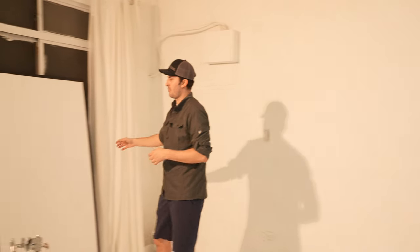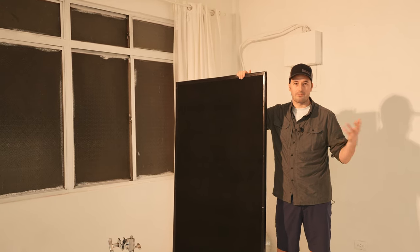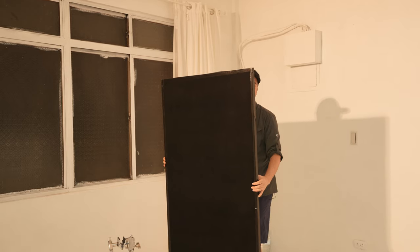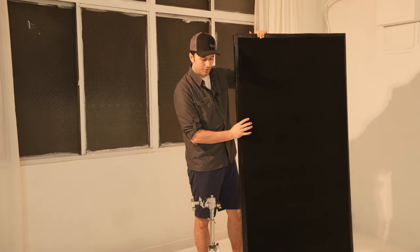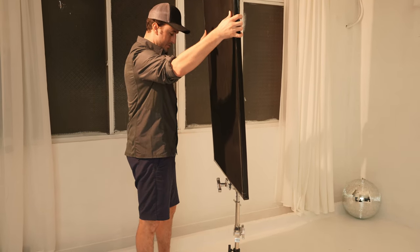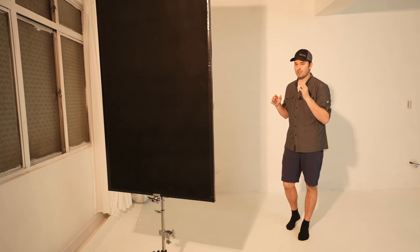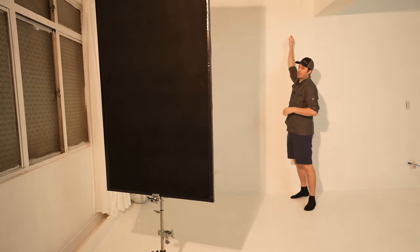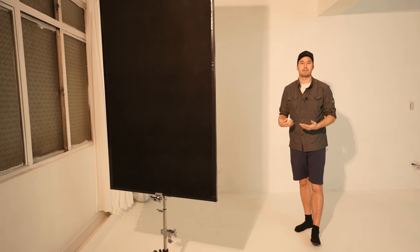Now we can take this a couple steps further. One thing we're going to do is cut some of this light, and we can do that with this foam core board. If you don't have something like this, you could find cardboard, a piece of wood, or have somebody hold it up. I'm going to put this onto the stand and it's actually going to create a nice hard shadow on the wall. We'll turn off the other lights and just use this one light to recreate the sunshine. With the top of the frame here and the bottom here, it's really going to look like sunlight coming through a door or a big window.